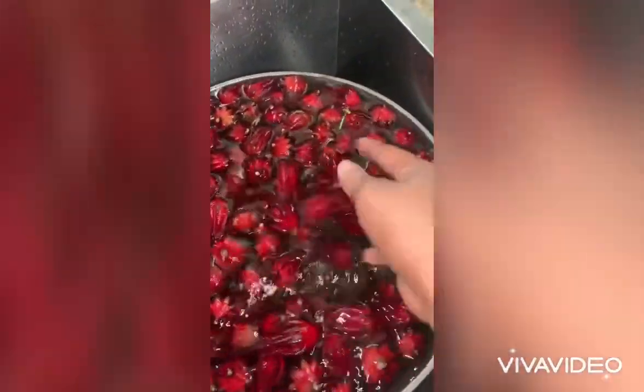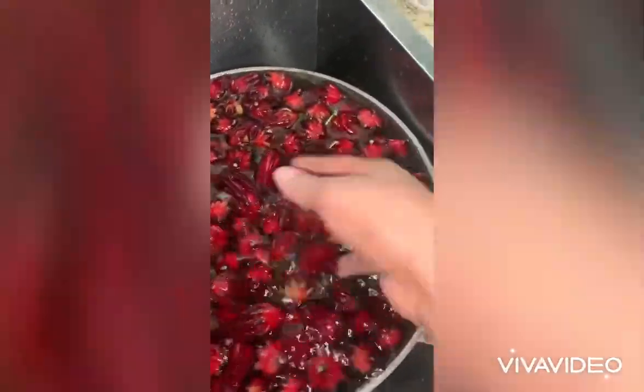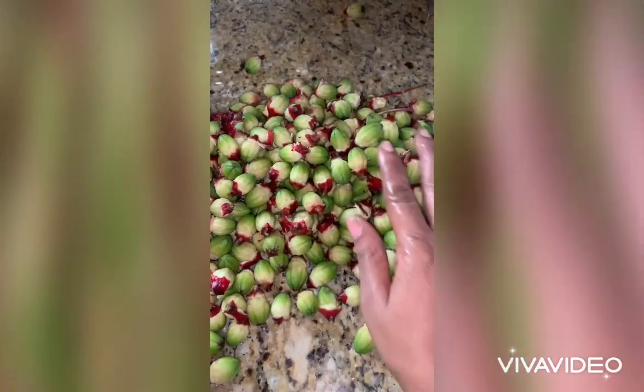So make sure and wash it over so that it can be really, really clean. And this is what the seeds look like.